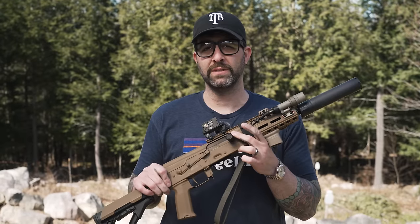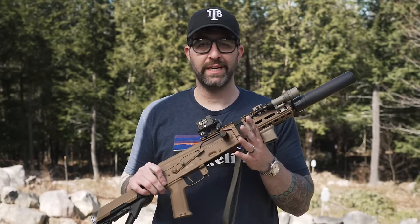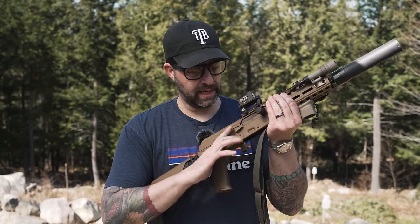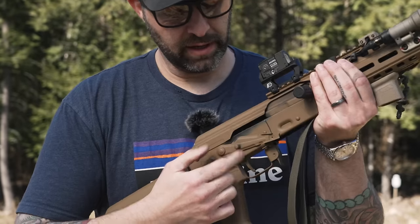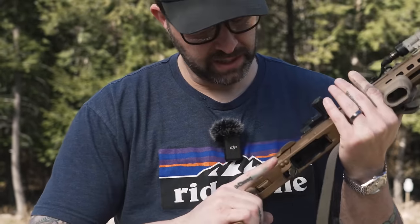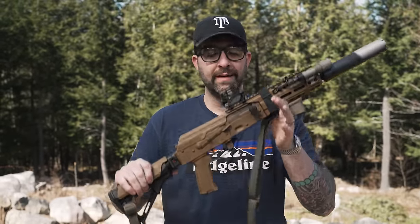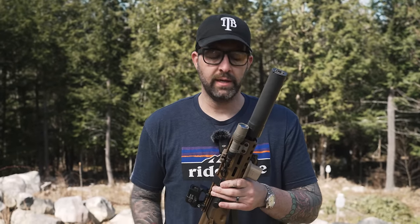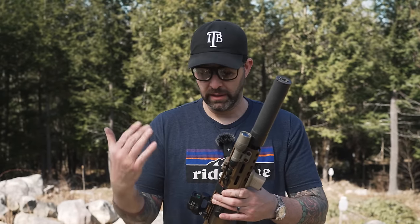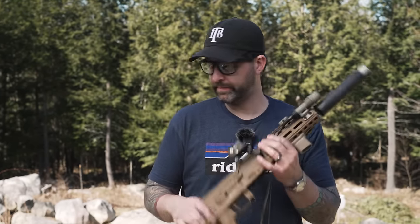I'm also running a Texas Weapon Systems enhanced charging handle — it's aluminum and doesn't add too much weight to the bolt carrier. Rifle Dynamics has an enhanced safety with a little nub for your index finger to disengage the safety, and they have a G3 trigger in there. It runs really fast. If you've watched our video on the SLR-104, this gun's very quick, very soft shooting — very comparable to the SLR in terms of soft shooting and speed. It's a great platform and we're going to put tons of rounds through it today.